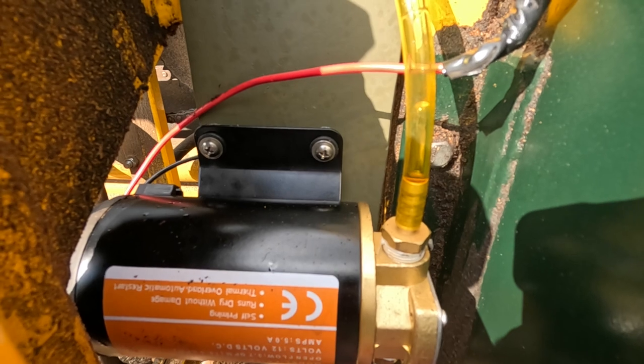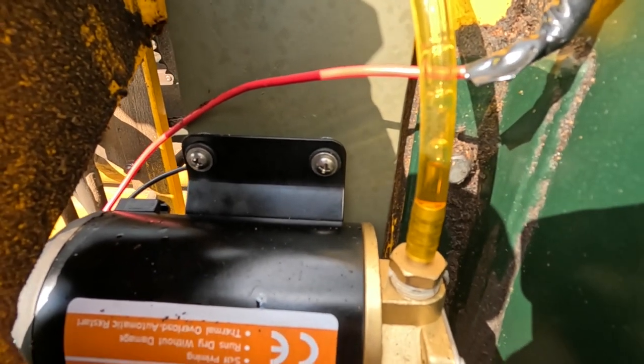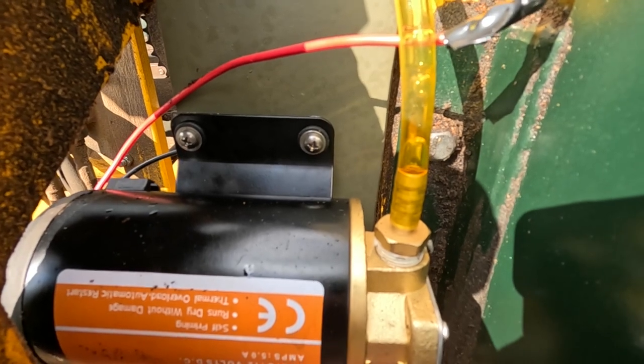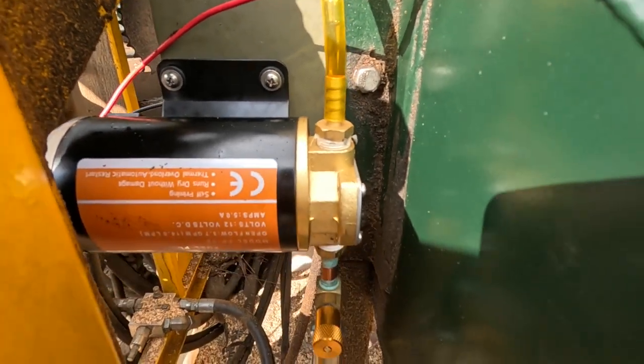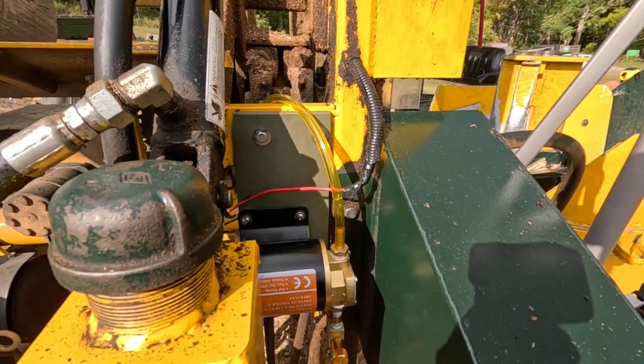And we can see, if I open this, you can see it allowing some bubbles to come up. So I'm going to close it all the way and then I'll just gently open it until I get the desired amount of flow.